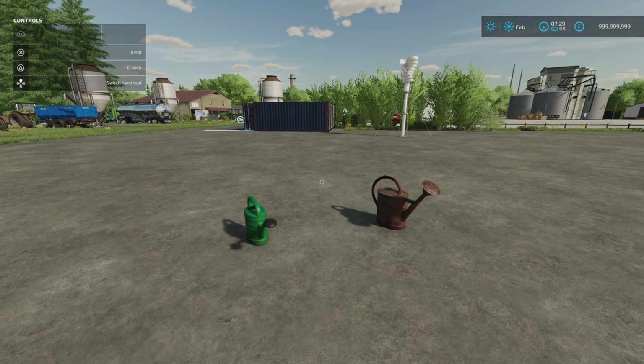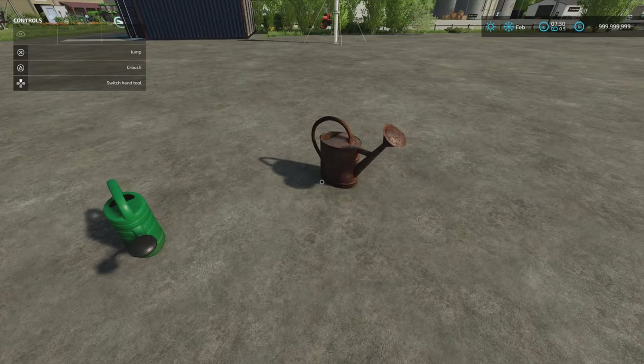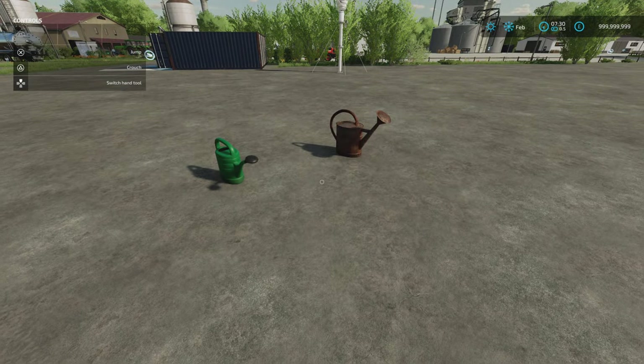This is the Watering Cans Pack by JMZ, 0.24MB download. They're one slot each — that one's 50L, that one's 80L. Now these are very, very peculiar.